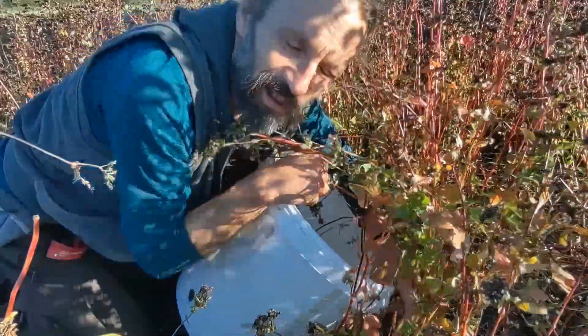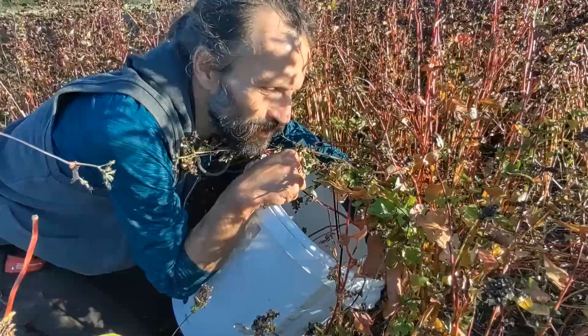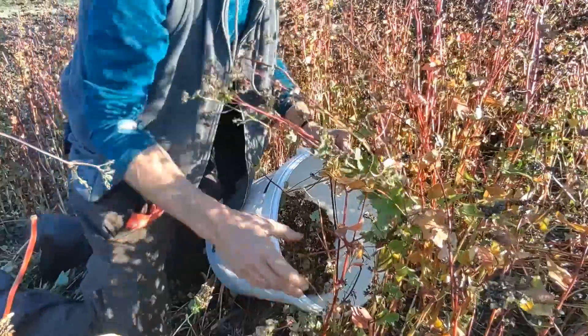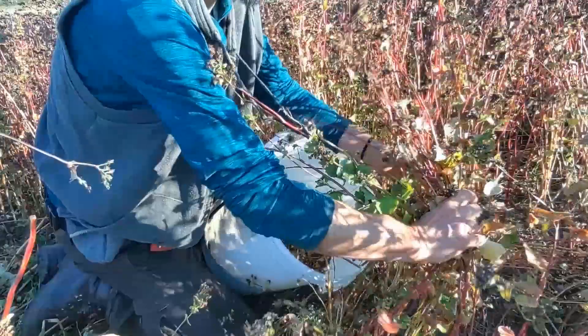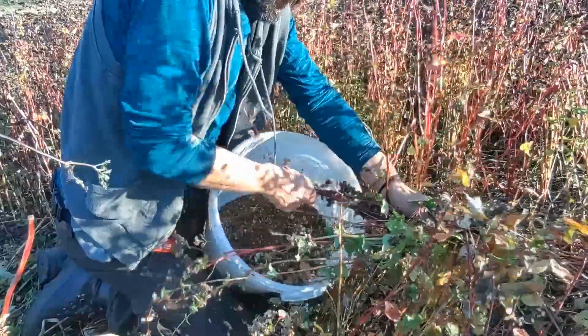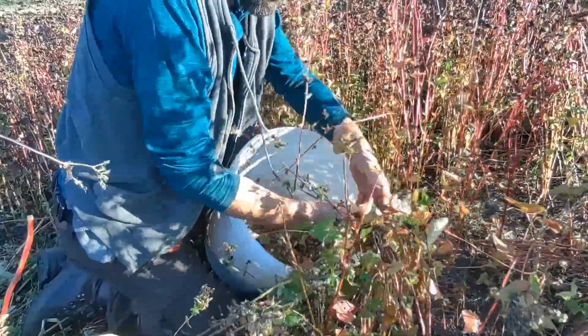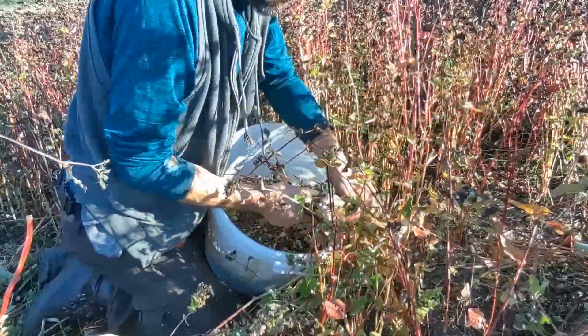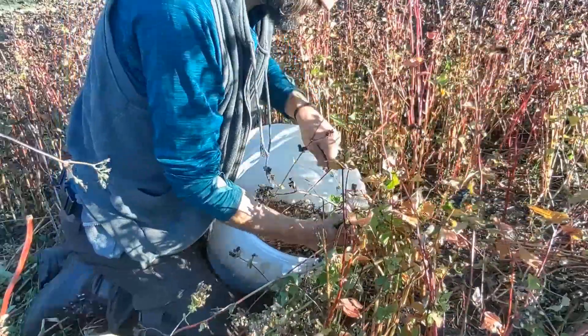Buckwheat is as close as you can come to a wonder food, to a superfood among northern foods. It's pretty much complete nutrition. There's a really wonderful buckwheat milk that I highly recommend, and it's so easy and fulfilling to actually pick and feel it with your hands.